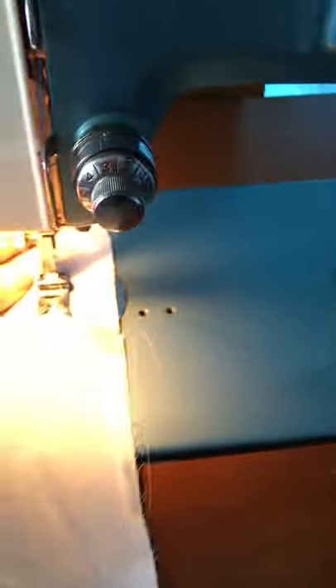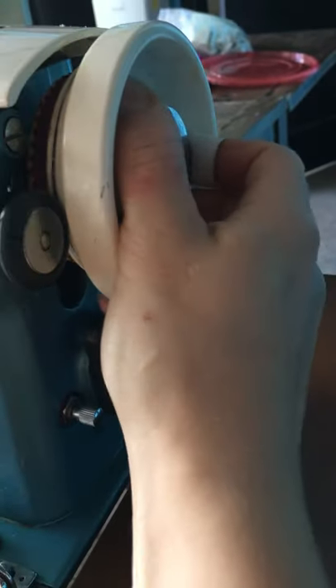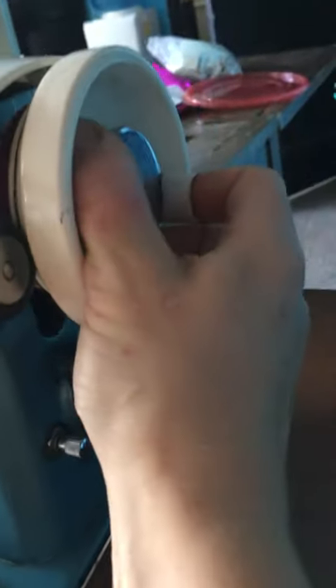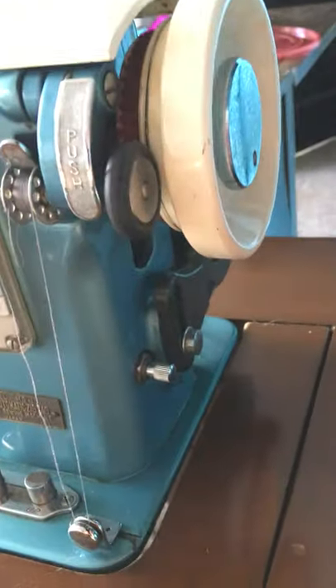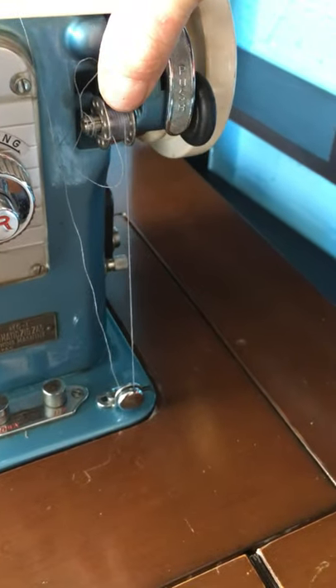You could do this while you're sewing. But if you want to do it without sewing, you want to loosen this to the right. Sometimes you have to hold the belt so the whole mechanism doesn't move. If you loosen it to the right, only the bobbin winder will work, and then you have to tighten it back up in order for the machine to sew. That way you can just wind a bobbin. When you're done, it's going to pop up by itself — or you can just pop it up. Easy peasy.